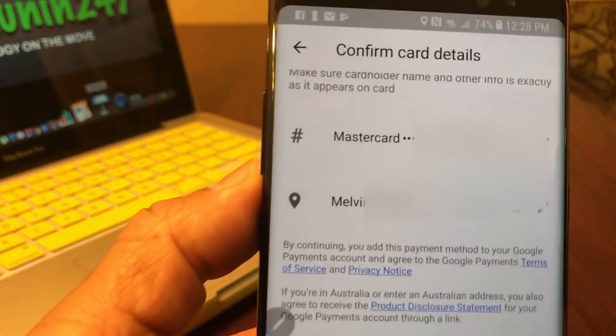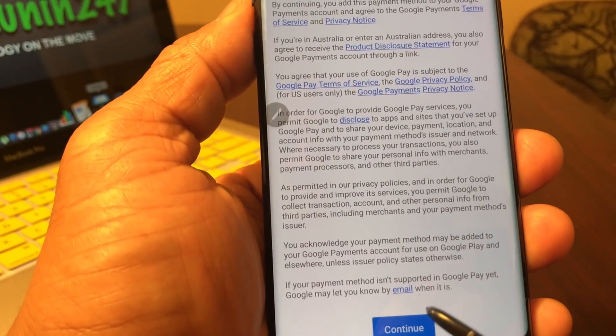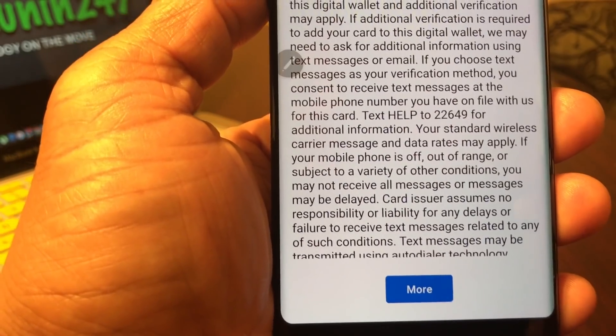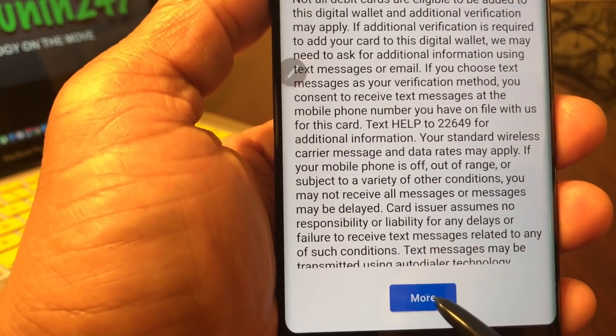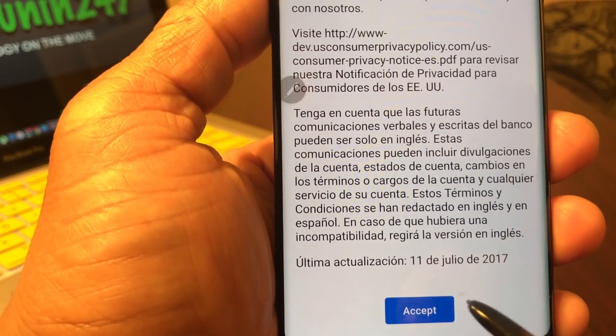Then it goes to the next screen which says 'Confirming Card Details.' Go ahead and put that through. Hit 'More' and then 'Continue.' It goes to the next screen — hit 'More' again. It's going through some of the issuer terms. Go ahead and hit 'Accept.'